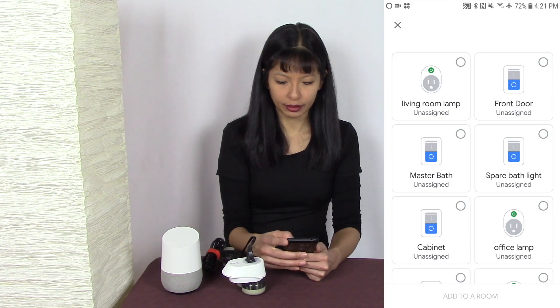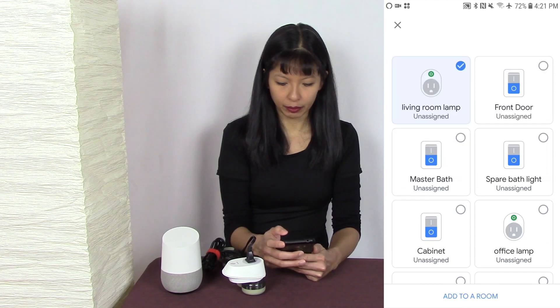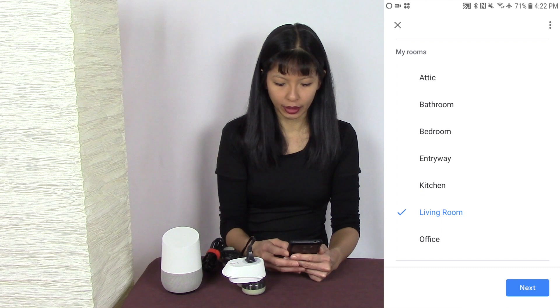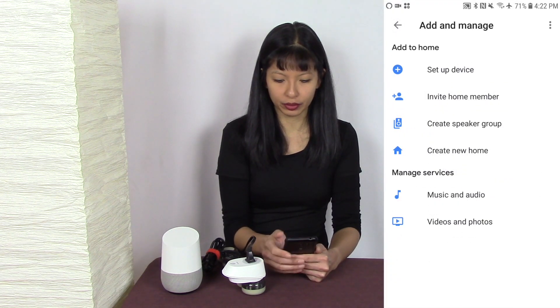I'm prompted to enter credentials from my CASA app. I'm going to hit authorize, and it has found all of my CASA devices. I'm going to select my living room lamp, add to a room, select my living room, hit next, and then hit the X button in the top left-hand corner. I'm going to close my app, and now this should work with my Google Home.